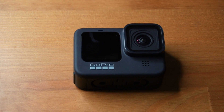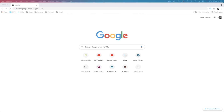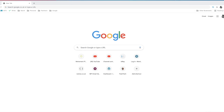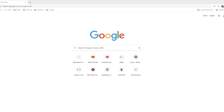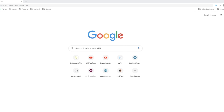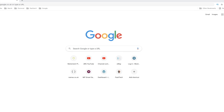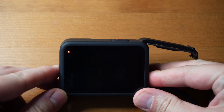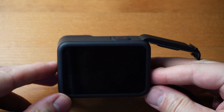Let's jump onto my computer. I've booted up my computer, I've got my GoPro ready. I'm just going to plug that in now and we'll download the software that we need — I'll link that down below so you can just go ahead and get that. The next step is to turn the camera on.